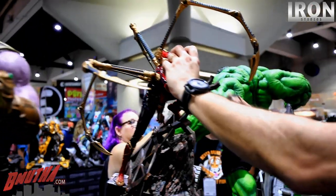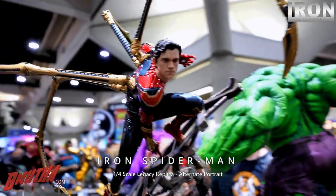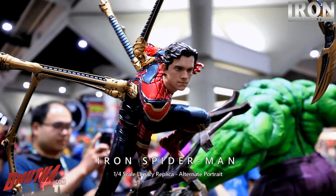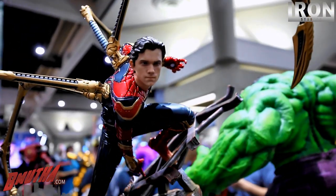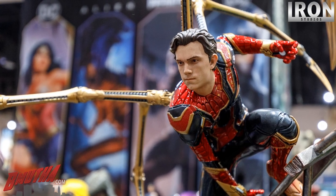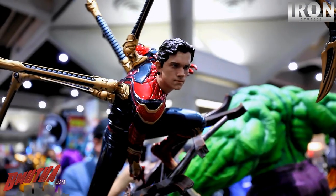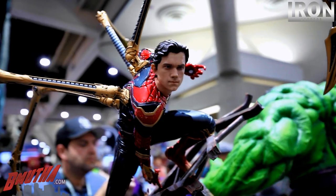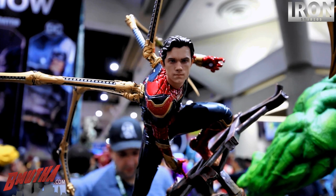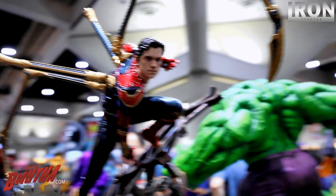They're switching out Spider-Man for us — there's Peter Parker. That's a really good likeness. How do you guys do that — with a scan of his face? Yes, we have the digital file, but of course you can't just use the file — you need to work a lot. We have photos of the actor. Sometimes we do it by hand. After the print we do all the final detail by hand.